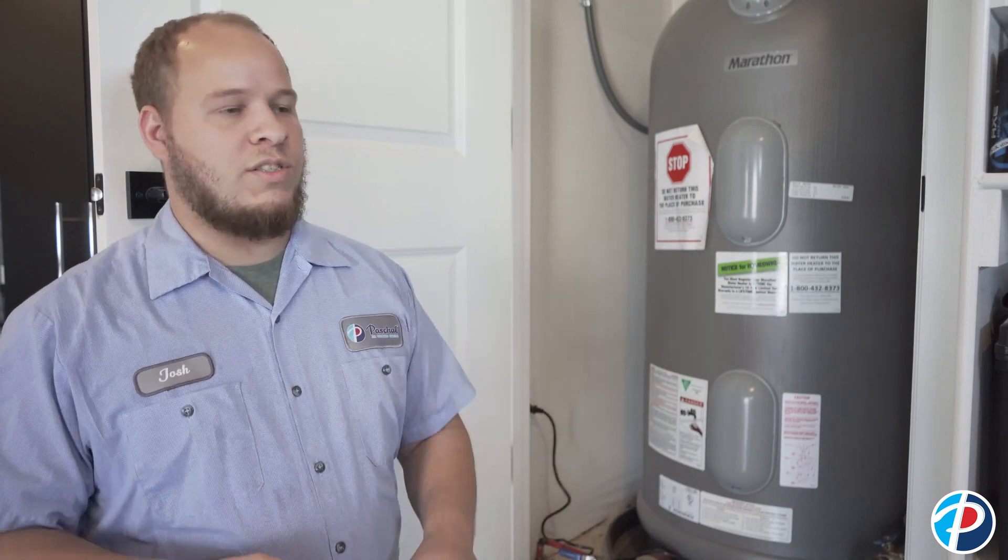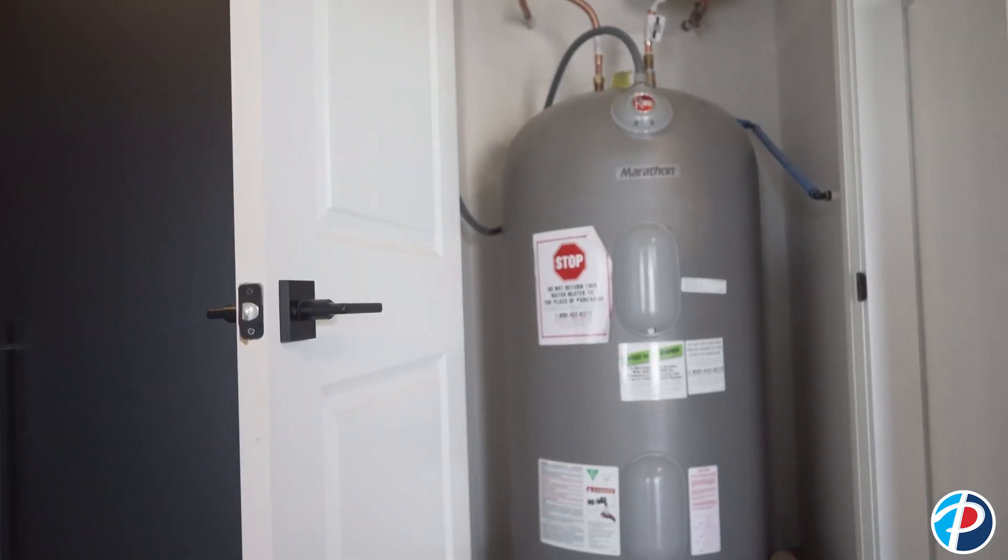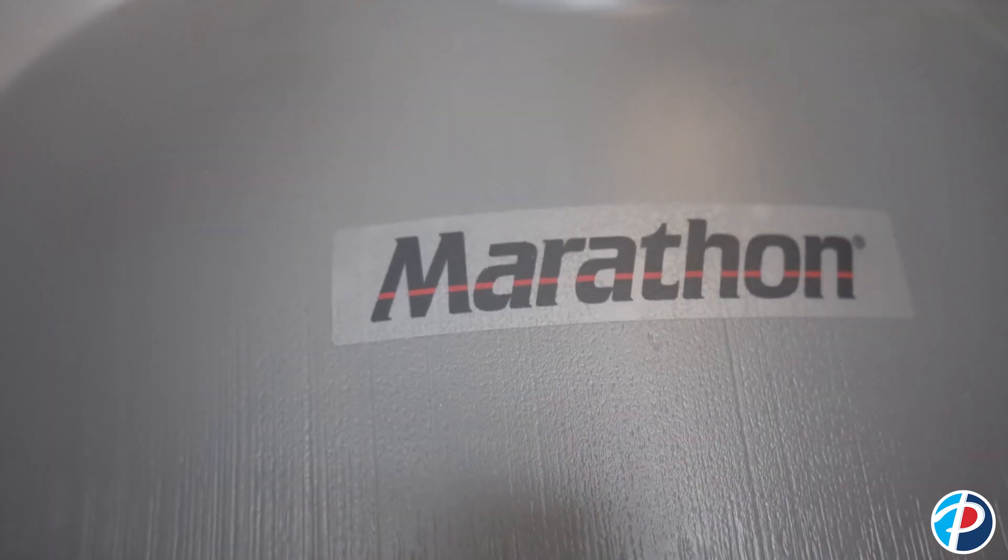This is a Marathon water heater — plastic tank. A lot of people like them because you have less risk for rusting. The plastic tank means that they're able to make them a little bit larger and put more insulation on the inside of them, which also helps to increase the thermal efficiency.